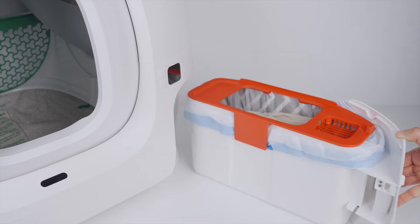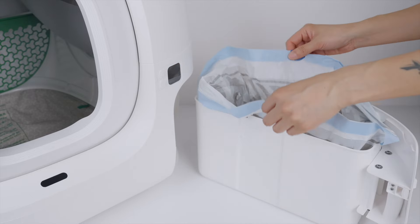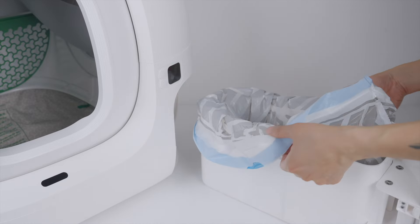Unlock the latch and pull out the waste bin. Remove the lid and take out the used trash bag. Replace with a new trash bag, put the lid on, and install the waste bin.